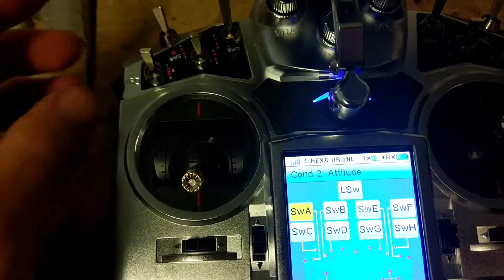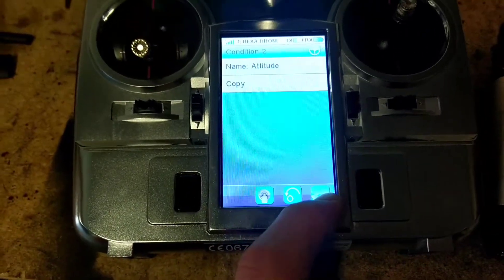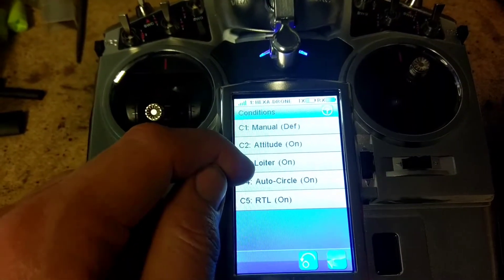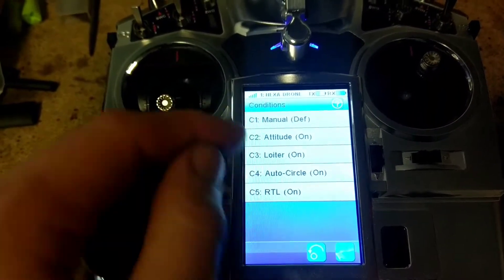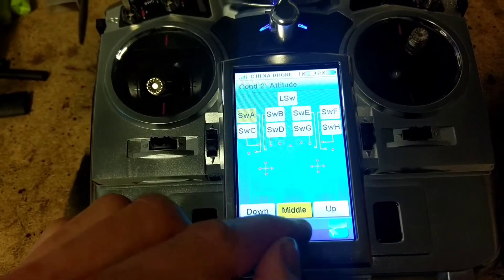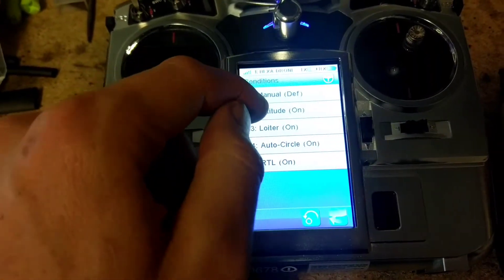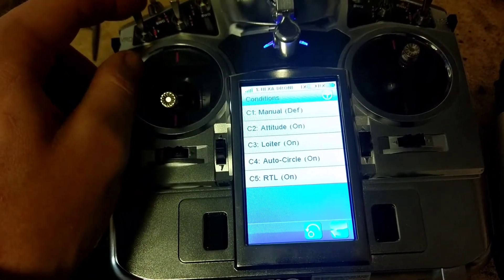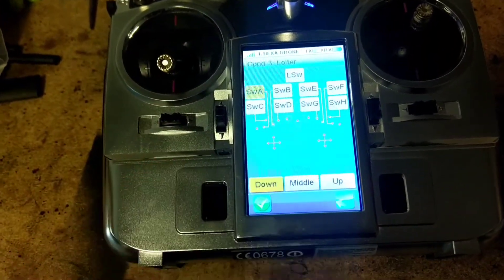And then you've got a two-position switch here. The three-position is what I put to Attitude. For Attitude, I put it in the middle position because the default manual is when it was up. So when it's up, it's in Manual. When it's in the middle position, it's in Attitude. For Loiter, it's in the bottom position as you can see here. So that's the first three channels set up.